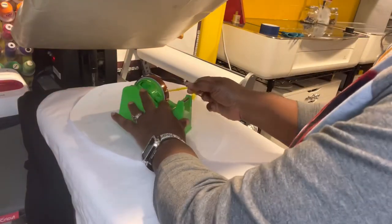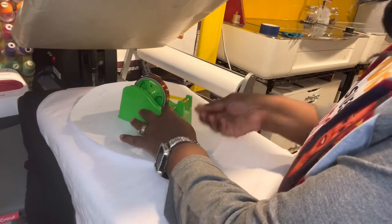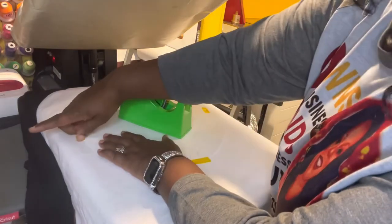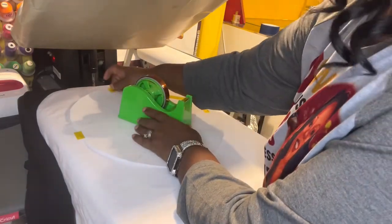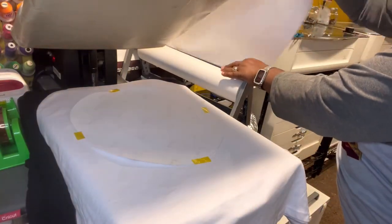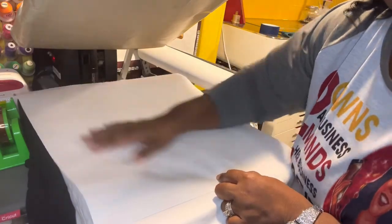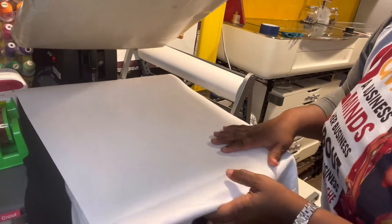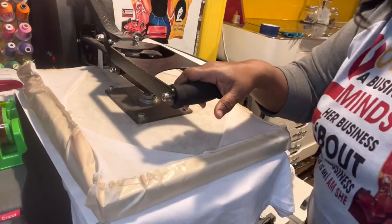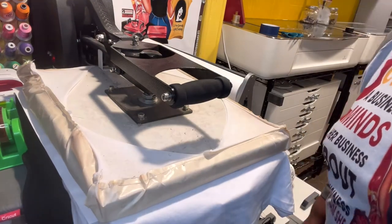Then I get my heat tape and just tack it down in a few places — enough so it shouldn't be moving. That looks good. Then cover it so that if it releases any ink it won't get on your top there. It's ready, so we're going to go ahead and do the 60 seconds and see how it turns out — I'm going to speed it up. We're just ending on the last second.